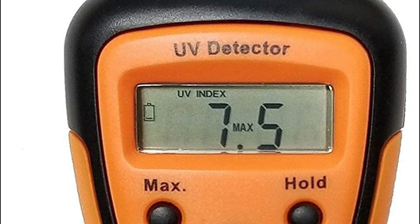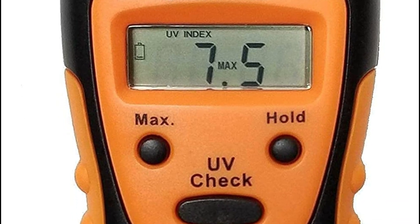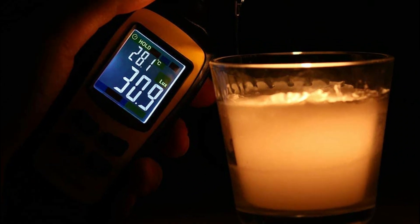UV radiation levels can affect plant growth and the health of aquatic ecosystems. UV meters can be used to monitor UV radiation levels in these environments and ensure that they are within safe levels.